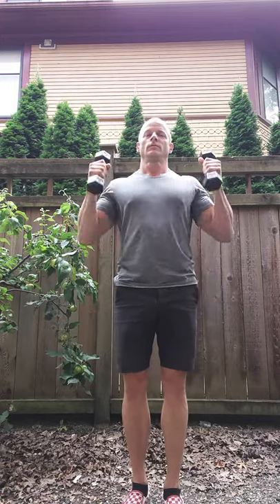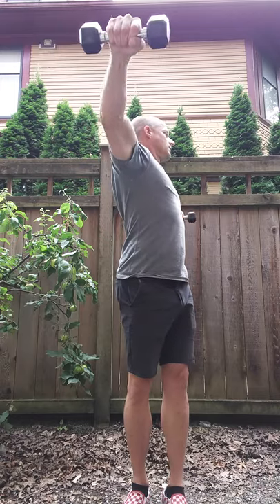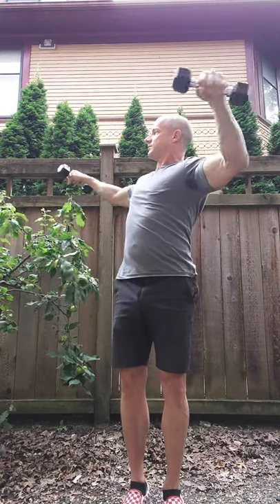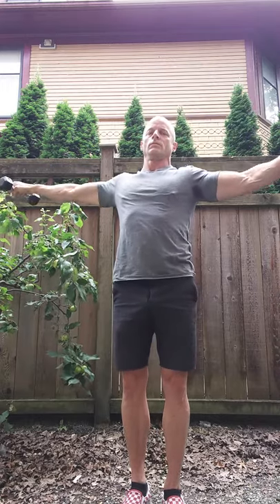Now for our next level, level 3. As you can see, level 3 is level with the shoulders.